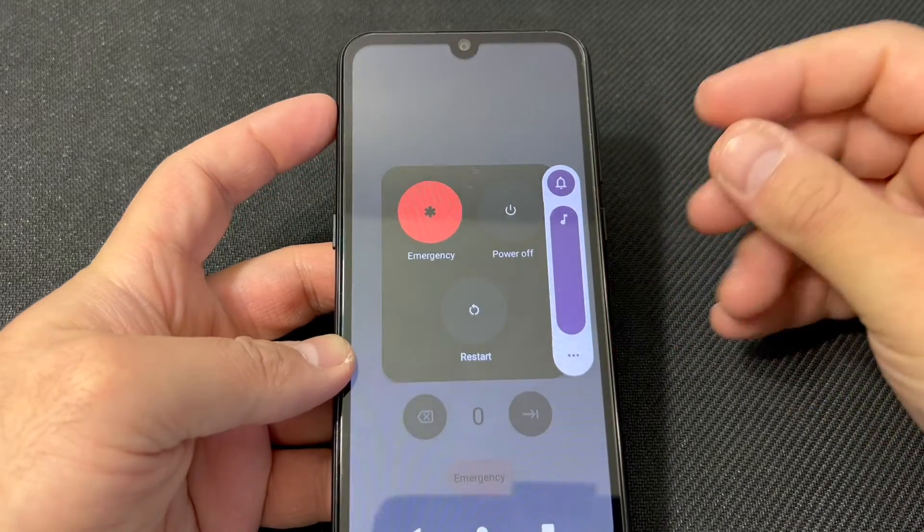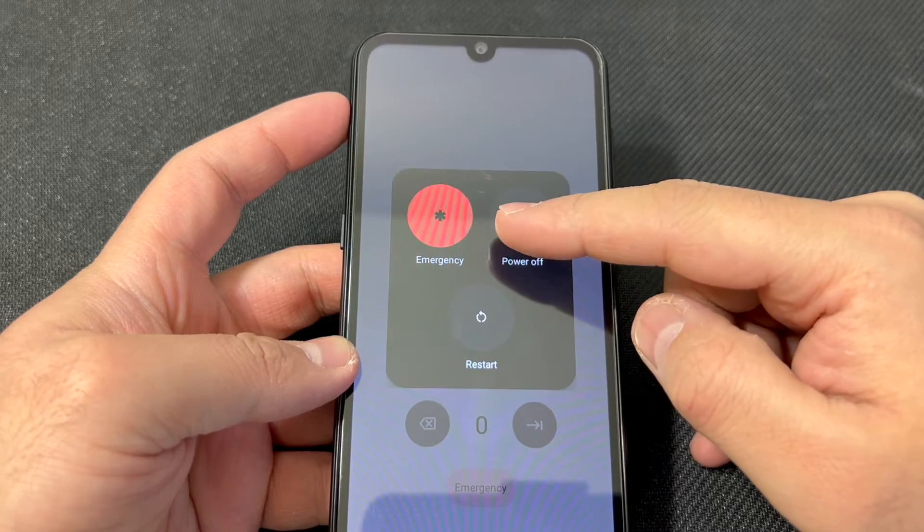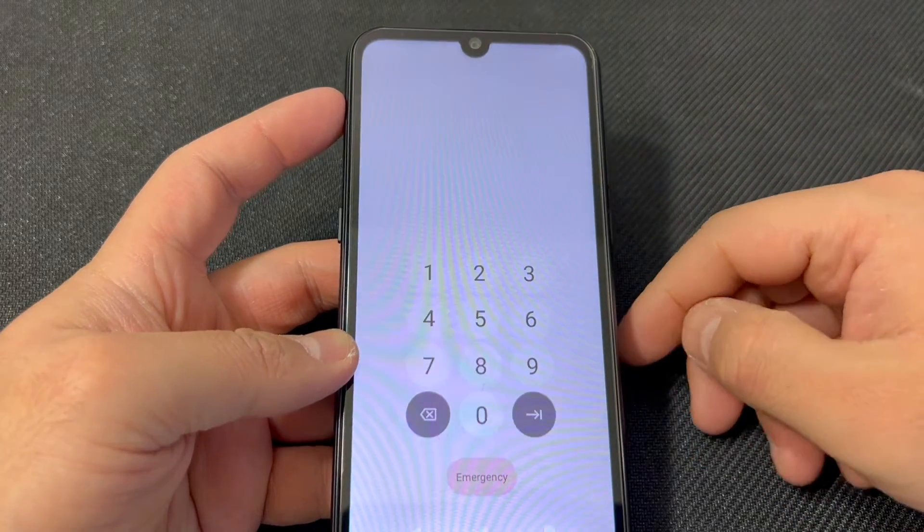If the option does not appear, press and hold these two buttons for about 5 to 10 seconds and it will force shut off the device.